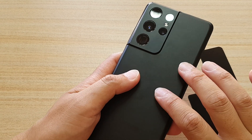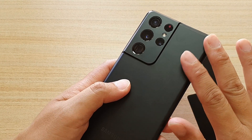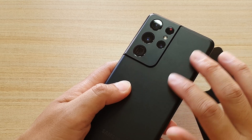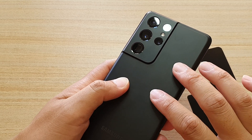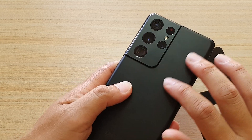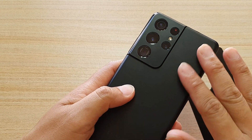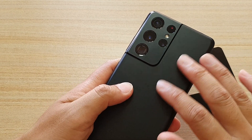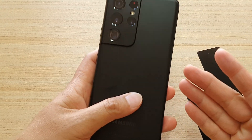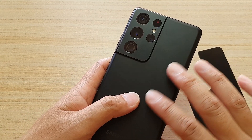This Gorilla Glass is only available for the Galaxy S21 Plus and Ultra versions. With the normal Galaxy S21, it is made out of polycarbonate, so kind of like plastic. So yes, if you are getting the S21 it is kind of like plastic, but you can't really tell unless you are holding them side by side to compare.